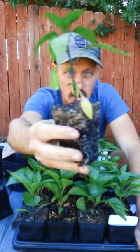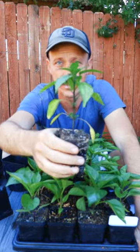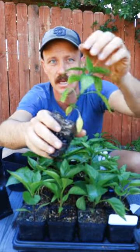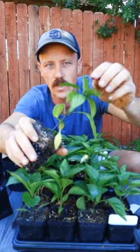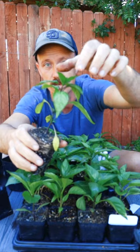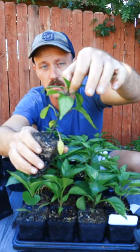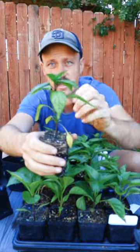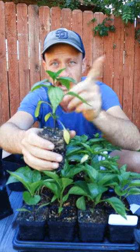There's debate online and in the gardening world with peppers: do you pinch or do you not pinch? What I mean by pinching is the thought that if you pinch the very top leaves, it's going to create a bushier plant. So you take this top middle stem, go to the very top, take the leaves off, and that's going to force the plant to send out new shoots.